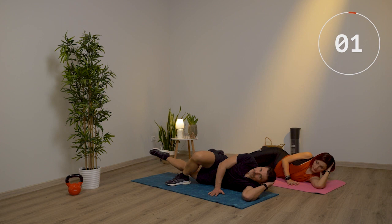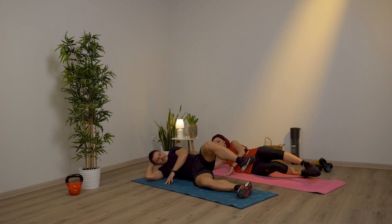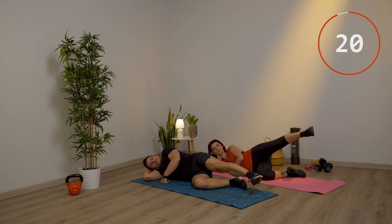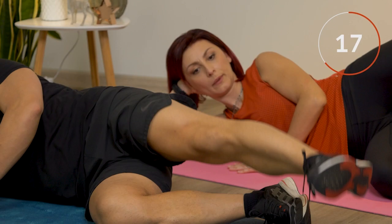E adesso cambi lato. Ripeti la stessa cosa: una mano sotto la testa, la gamba sotto piegata, quella sopra dritta. Salgo fino a 45 gradi, scendo senza appoggiare, fuori l'aria mentre sale.